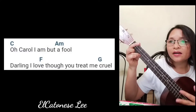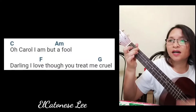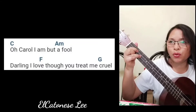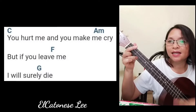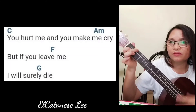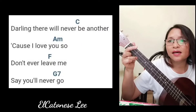Oh Carol, I am but a fool. Darling, I love you, though you treat me cruel. You hurt me and you make me cry, but if you leave me I will surely die. Darling, there will never be another.